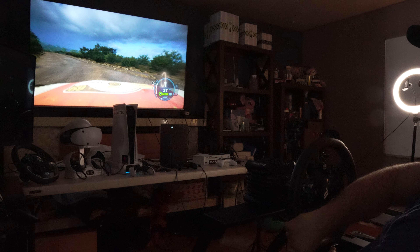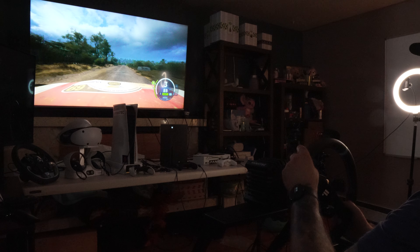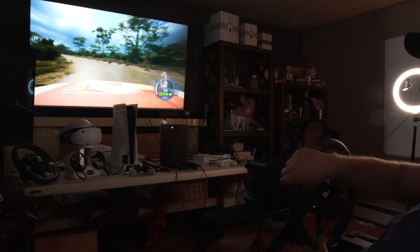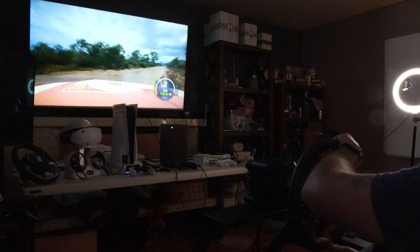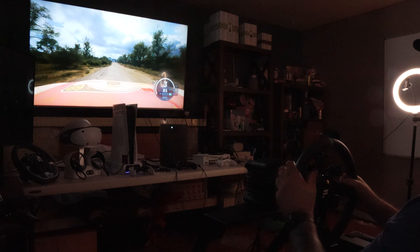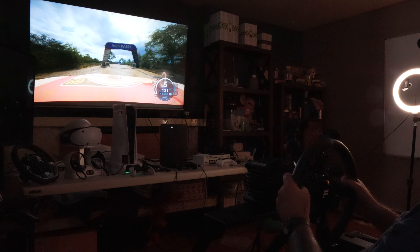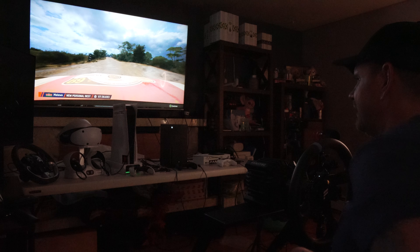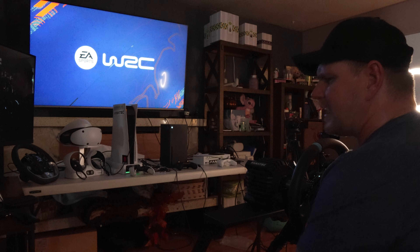I just followed the dirt tracks that look like they had tire marks on them. I like this stage — it's one of my favorites on here, it looks good. There's the finish line! New personal best — and I was talking to you the whole time!